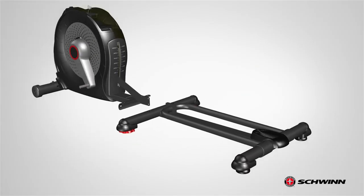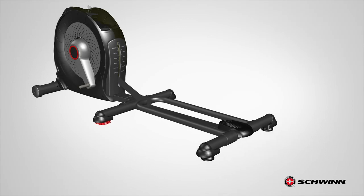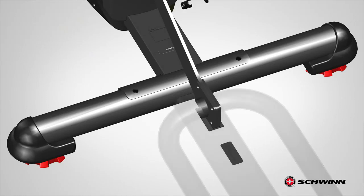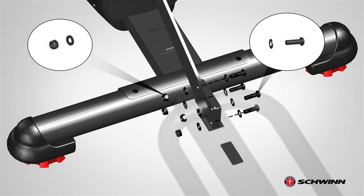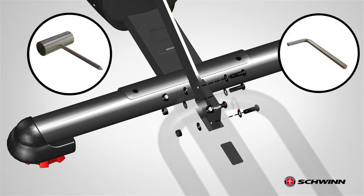Next, push the rail assembly towards the frame and slowly slide the frame plate between the two rail assembly plates. Using the previously removed hardware, secure the rail assembly to the frame. Start with the four top screws, washers, and nuts. Insert the hardware as shown. Fully tighten the screws using the provided 6 mm Allen wrench. Use the socket tool to hold the nut in place.